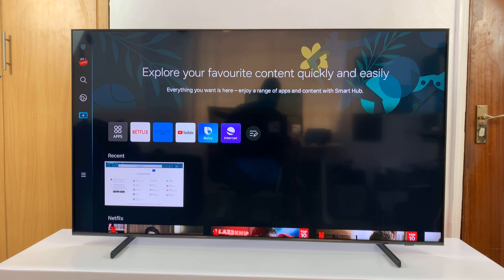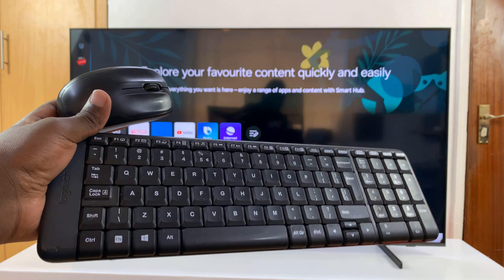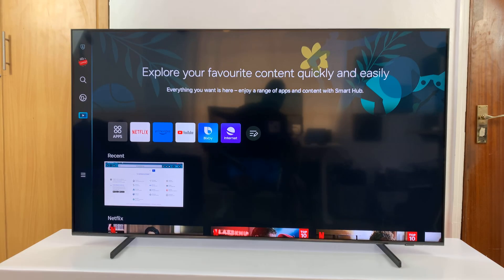I have a Samsung Smart TV and I'll be showing you how to connect a wireless keyboard and mouse to your TV.